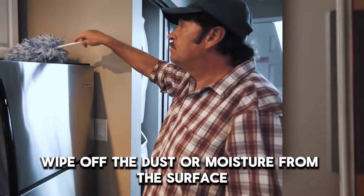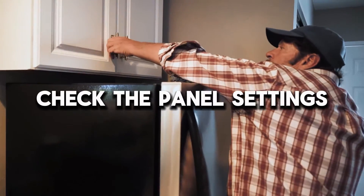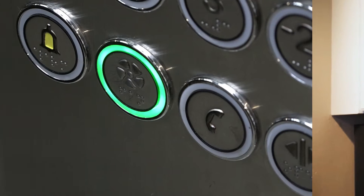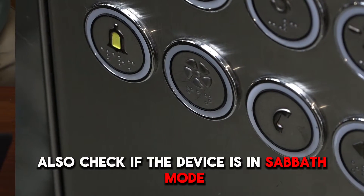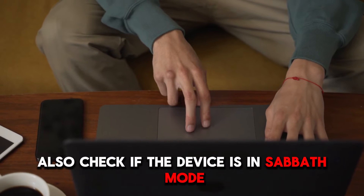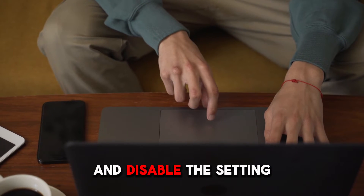Wipe off the dust or moisture from the surface. Check the panel settings. Deactivate the child lock setting and try again. Also, check if the device is in Sabbath mode and disable the setting.